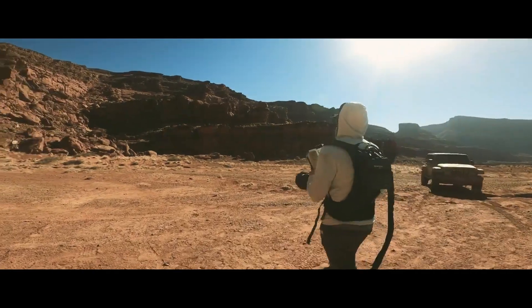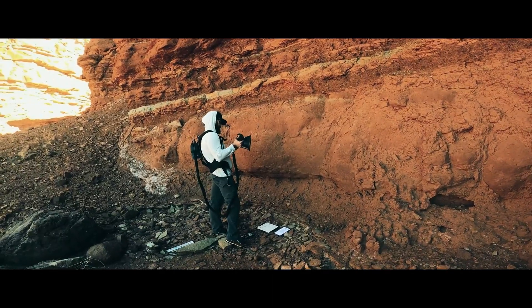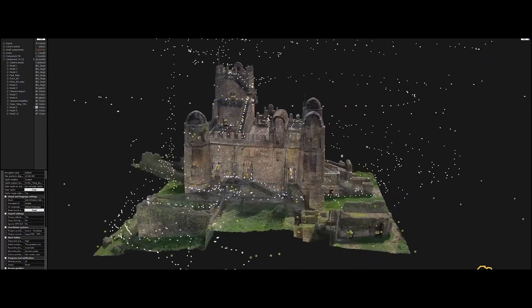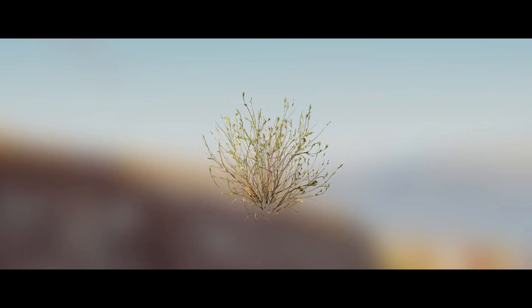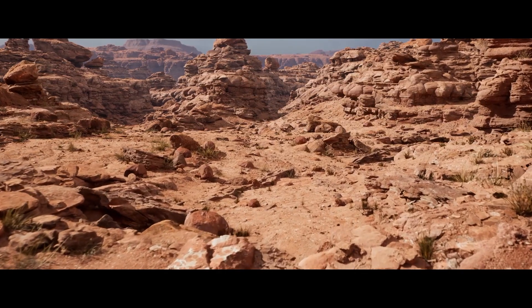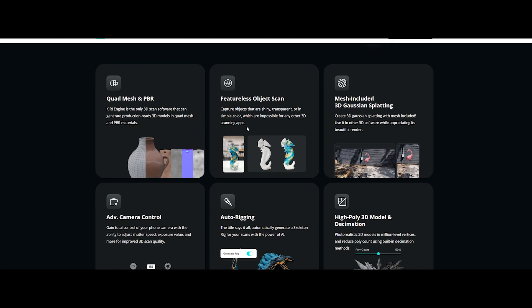You've probably heard of photogrammetry. It's the magic of turning real world objects into detailed 3D models just by snapping photos. You take a bunch of shots from different angles, and boom, you've got a 3D model. The best part, it's super quick and insanely detailed. From tiny plants to massive cliffs, this technique captures everything with realistic textures that make your models pop. But enough talk, let's dive in and start creating some killer 3D models.